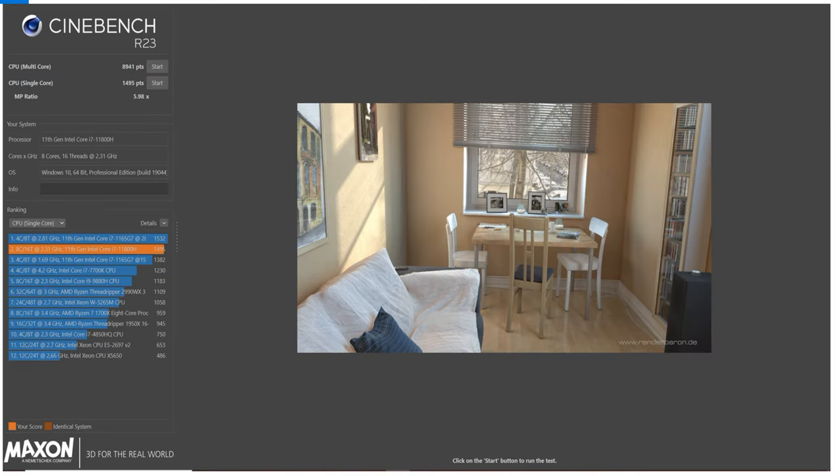We ran Cinebench R23. Our CPU multi-core score came out at 8,941, and our CPU single-core score came out at 1,495.